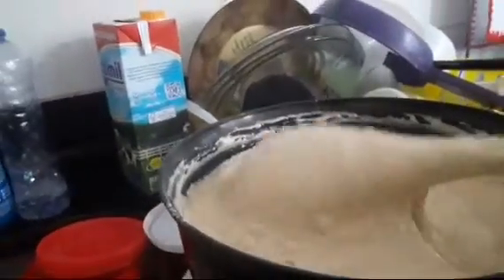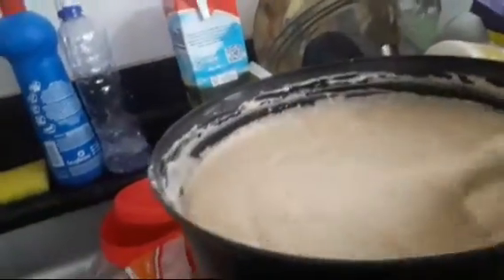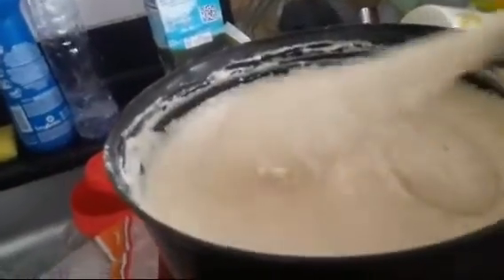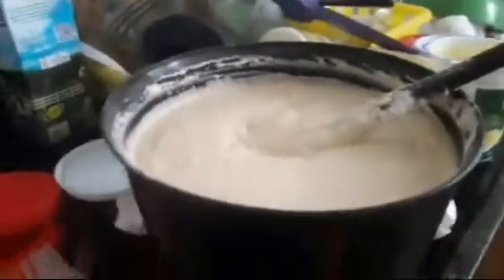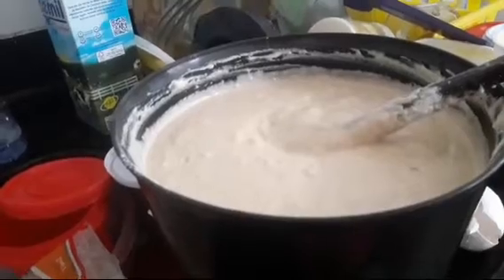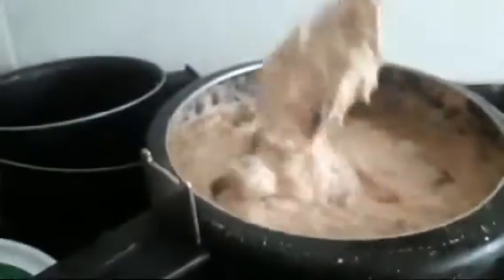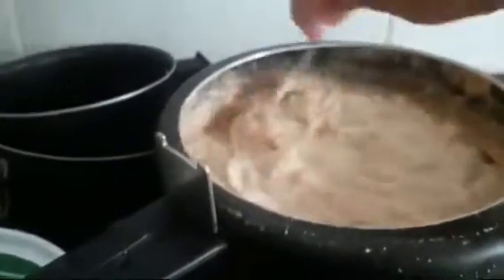Acho que falta seis capítulos de Apocalipse e dois de Segundo Crônicas, pra terminar os vídeos que eu tinha deletado. Aí eu resolvi fazer uma torta de liquidificador pra quem vier — não convido ninguém, quem vem lembra de mim nesse dia. Hoje são 15 de novembro, não vou pôr vídeo hoje.